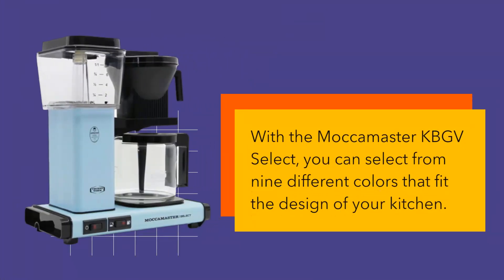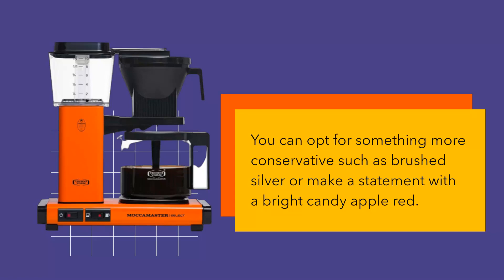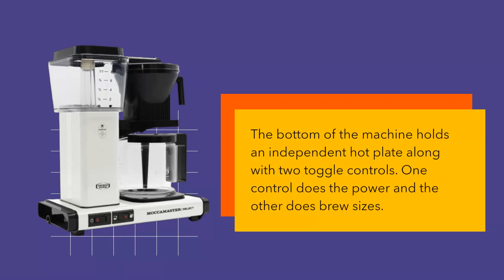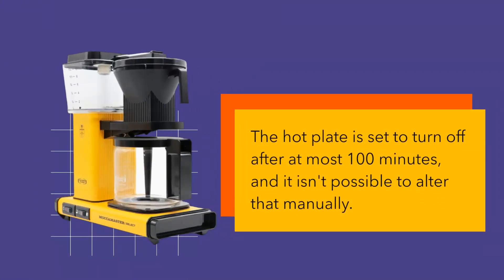With the Mocha Master KBGV Select, you can select from nine different colors that fit the design of your kitchen. You can opt for something more conservative such as brushed silver or make a statement with a bright candy apple red. The bottom of the machine holds an independent hot plate along with two toggle controls — one for power and the other for brew sizes. The hot plate is set to turn off after at most 100 minutes, and it isn't possible to alter that manually.